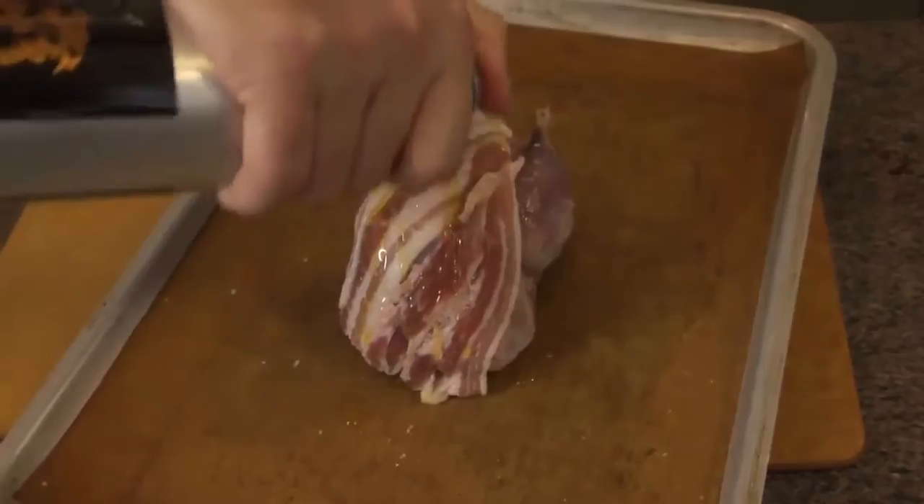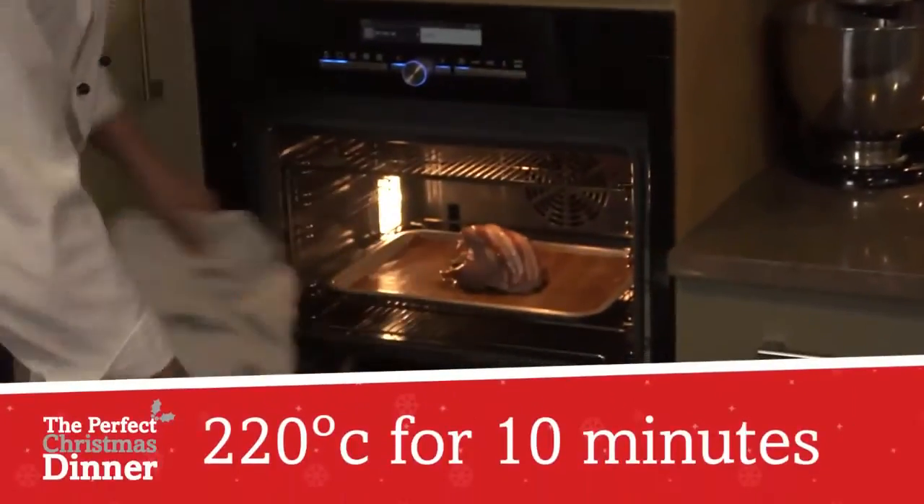Onto the tray — going to drizzle it with a little bit of oil. Now the partridge is ready, we're going to pop it in the oven for 10 minutes, then remove the bacon, give it a further 10 minutes of cooking, and then it'll be ready to rest. We're going to place it in a hot oven at 220 degrees and check it in 10 minutes' time.